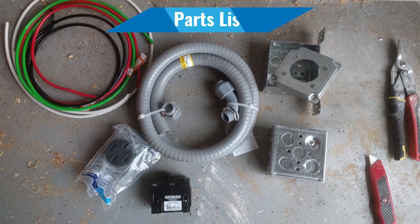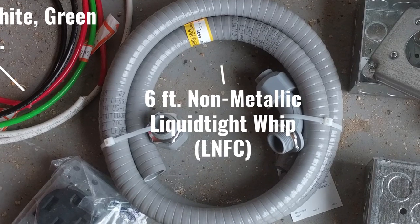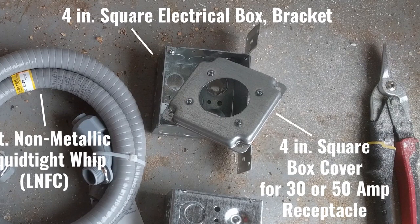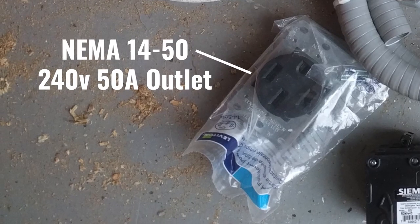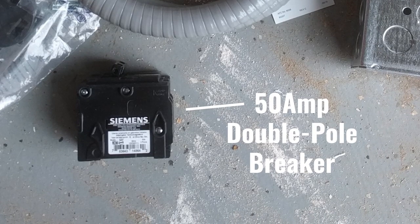Let's start with the parts list. I bought four 6-gauge THHN wires: one black, one red, one white, one green. Six-foot non-metallic conduit. A 4-inch metal electrical box, along with a cover that goes with a 30 or 50-amp receptacle. A NEMA 14-50 240-volt 50-amp outlet. And a 50-amp double-pole breaker.